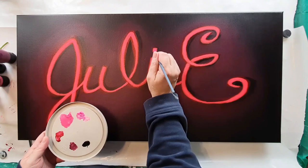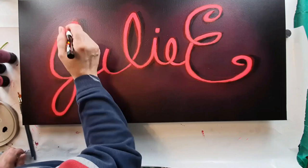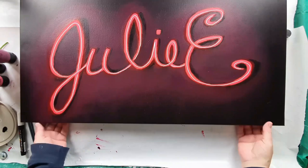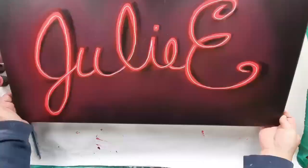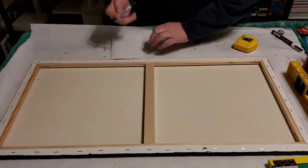I like graffiti art — I like it a lot. I hope you definitely go out and check out Adam Fu's work, Adam Fujita, Adam Fu, and see some of the stuff he does. It's amazing. Some of them look like they're melting off of the wall that he's painted, and there are little puddles of neon. It's just amazing and so cool to see.